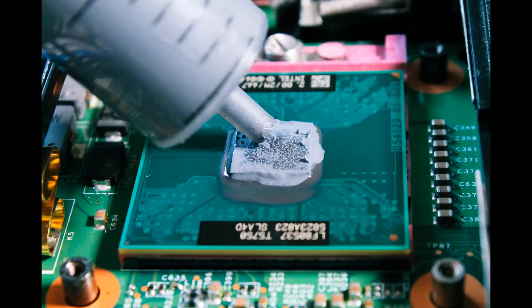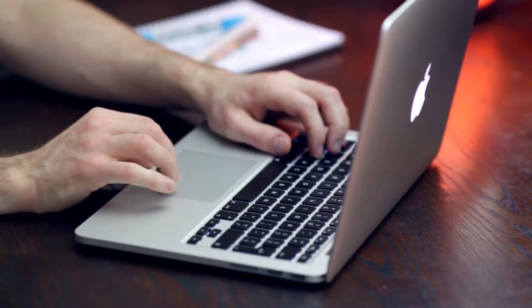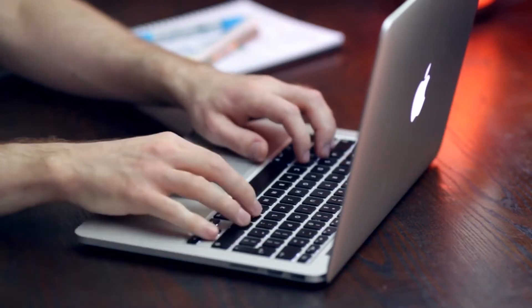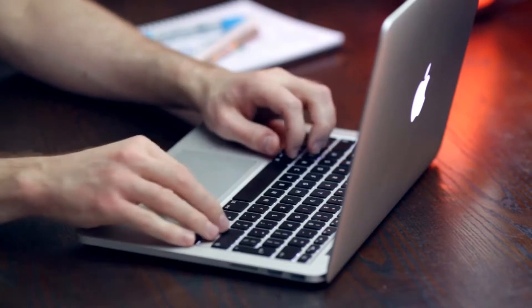On an older laptop, the thermal paste usually has become hard and needs to be scraped off. If you replace the processor on a laptop, a new layer of thermal paste is recommended. There are many thermal paste types, but silver and gold ones work best. Symptoms of dried-out thermal paste and a fan clogged with dust: the laptop works normally at first but after a while slows down significantly — you can't watch video or play games.